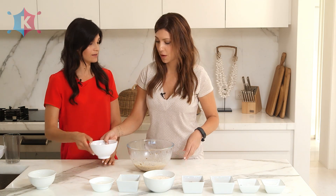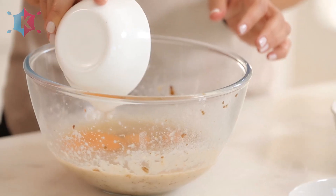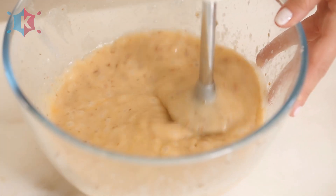We need to crack the eggs — three eggs in the bowl. Next we're going to use half a cup of coconut oil. Coconut oil is super healthy for children: antibacterial, antifungal, and it gives food a really sweet taste. So now we're going to blend that again.